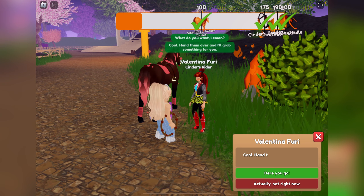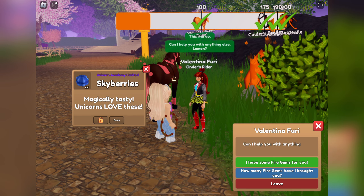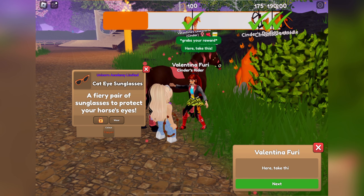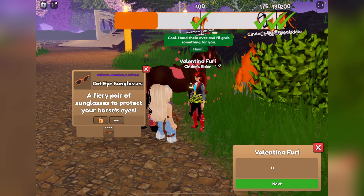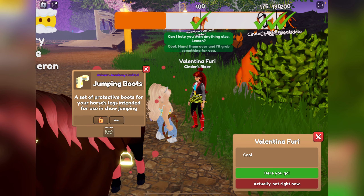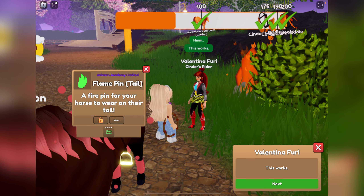We're starting over here at Valentina with the fire gems. We got Skyberries — what a nice way to start off the turning in. We got copper cat eye sunglasses, those actually look really cool and fiery. I bet I have a horse that would look good with those. We got some Cinders Flames jumping boots — alright, we got the set. We got a neon green flame tail pin, that's pretty cool.